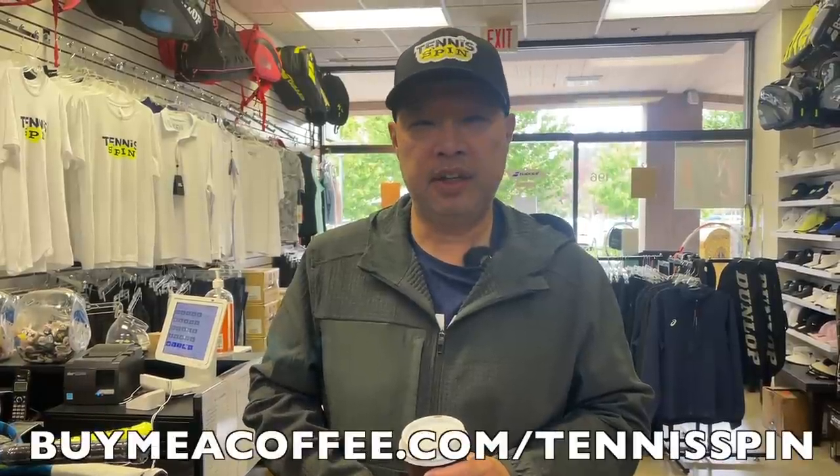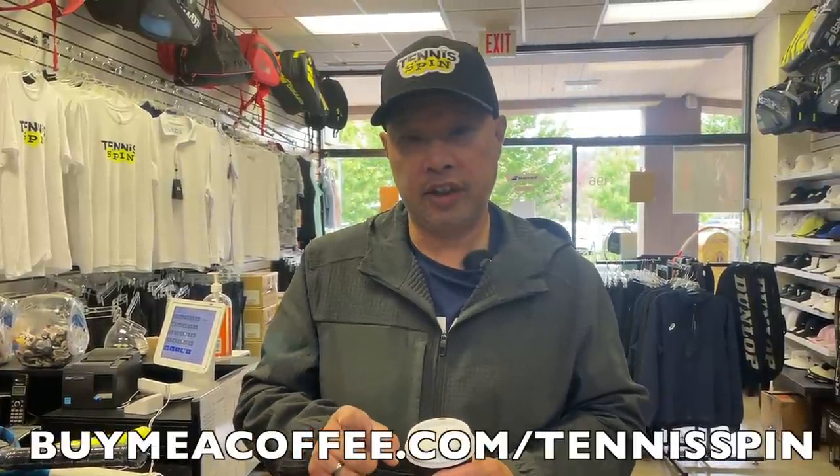Alright guys, hoping that it's a light day. It's a little overcast out there. It's time to drink my black coffee. If you want to support the channel, support my dark roast habit. The link is buymeacoffee.com/TennisSpin. Thank you in advance, and thank you to everybody who has supported my caffeine dark roast habit.